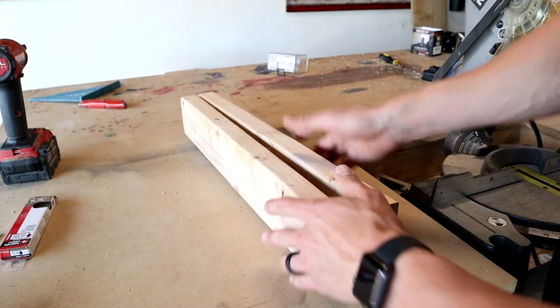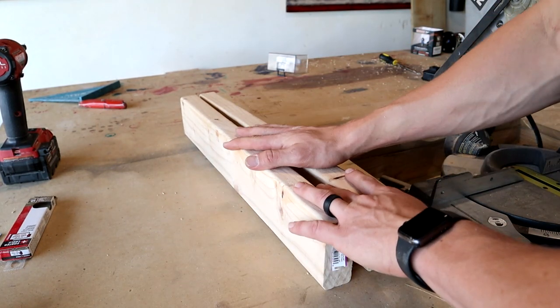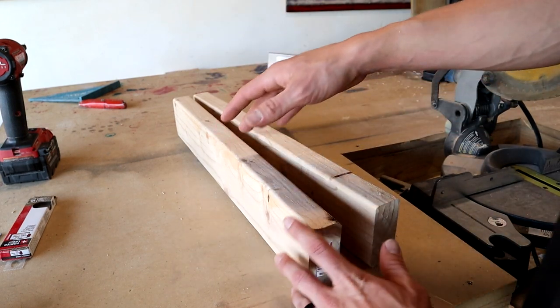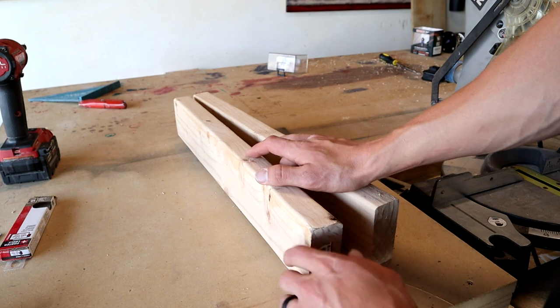First up I'm going to get my 2x4s cut. I'll just be using some scrap pieces that I have. I'll be cutting these two at 12 and a half inches and then I have another scrap piece that I'll be cutting at 21 and a half.